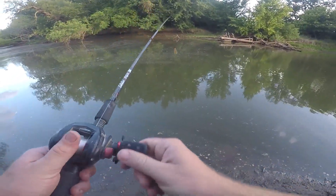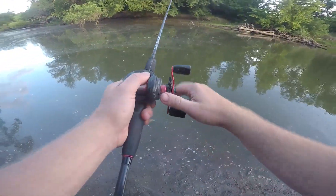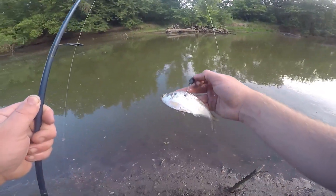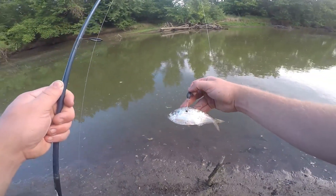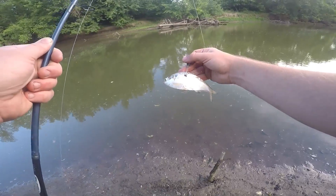After noticing my bobber and gizzard shad wasn't working, I just switched to a hook and a weight to keep the gizzard shad on the bottom. I'm going to try this and see if it works.